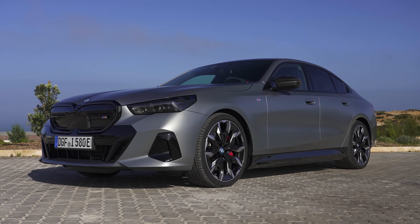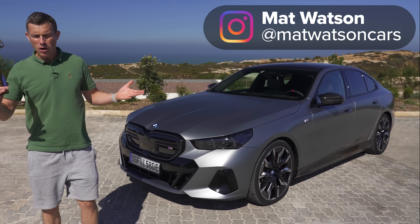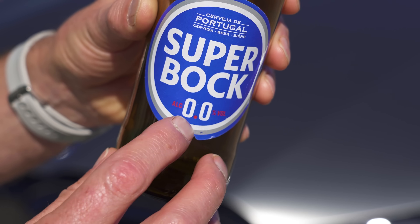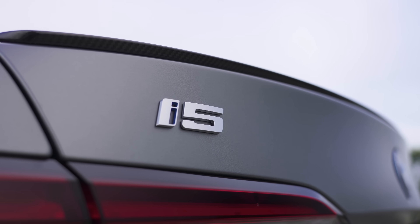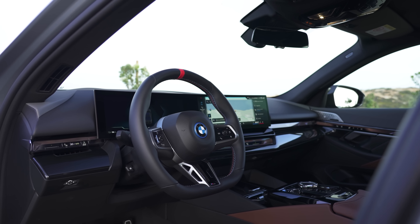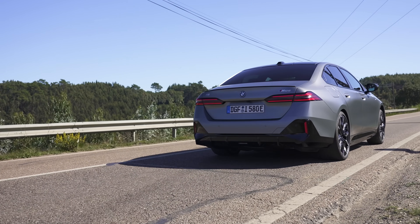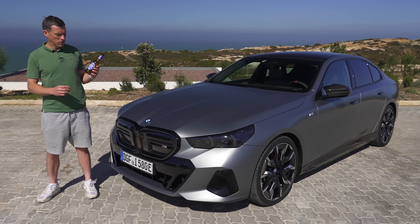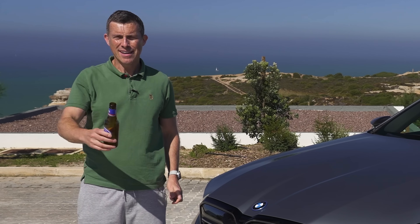This is the new BMW 5 Series, and it's a little bit like beer in the way that you can get it with alcohol — the traditional internal combustion engine car — or you can have it alcohol free, which would be the car I have here, a full electric version also known as the i5. I'm Matt Watson and you're watching Car Wow, and yes, I do actually like alcohol free beer — that's why this bottle is empty.